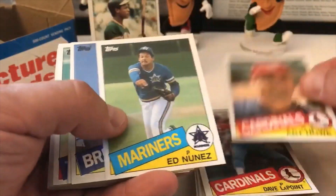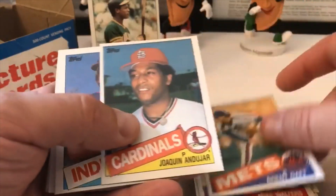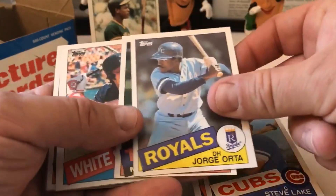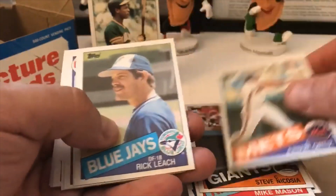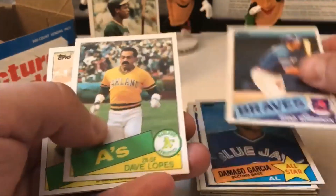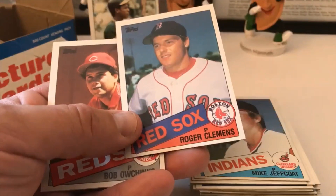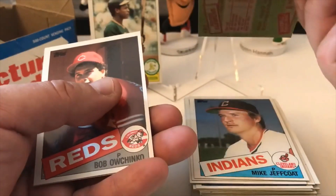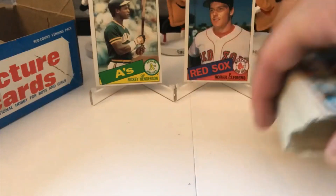Dave Stegman, Ron Guidry, Shane Mack, Kirk Kaufman, Ed Romero, Dave LaPoint. Art Howe — that's nice — Ed Nunez, Ben Oglivie, Joe Beckwith, Charlie Lea, Mike Walters, Brent Gaff, Joaquin Andujar, Jamie Easterly, Mike Brown, Chuck Porter, Walt Terrell, Steve Lake, George Orta, Sparky Anderson, Jerry Dybzinski, Mike Mason, Steve Nicosia, Jr. Ortiz, Rick Leach. Damaso Garcia all-star card, Brad Komminsk, Davey Lopes with the A's, Dwayne Murphy, Mike Jeffcoat, Roger Clemens — beautiful — lost center on the back too, but great shape. Maybe one or two of these already.